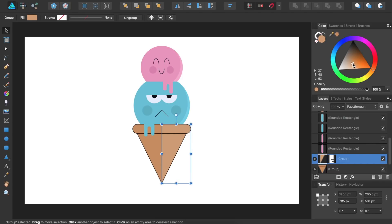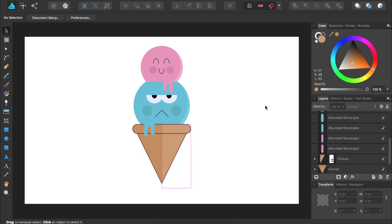And there you have it! We're now done with our cute ice cream cone design!